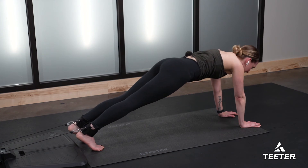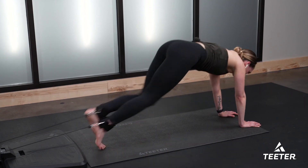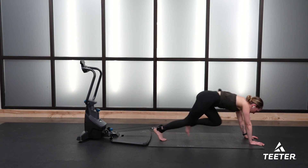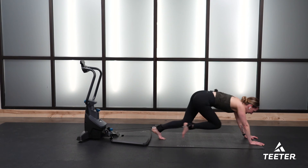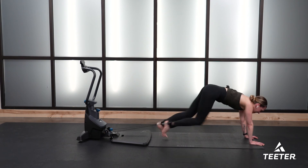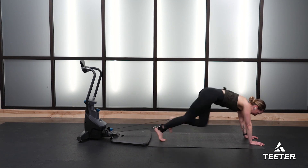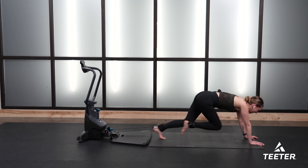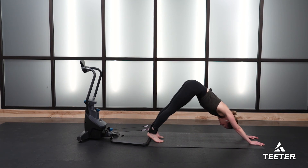Your finisher — mountain climbers. Here we go, knee into your chest, go at your own pace. Five minutes dedicated to core work — you've got it. Eight, six, booty down, four, three, two, one — pike your hips up to the ceiling, walk it out. Calm your breath.